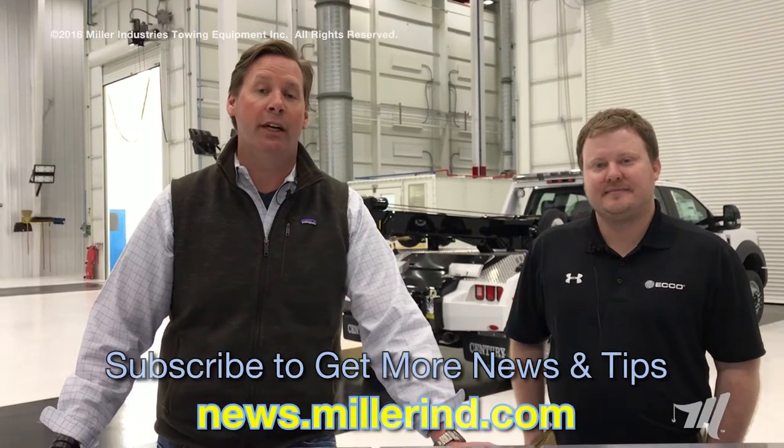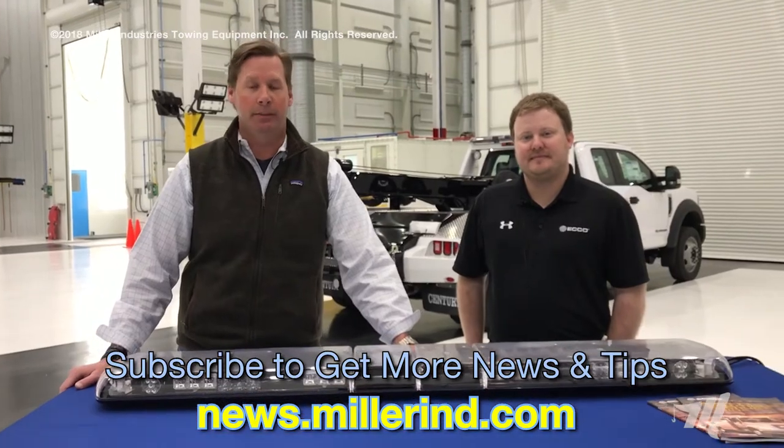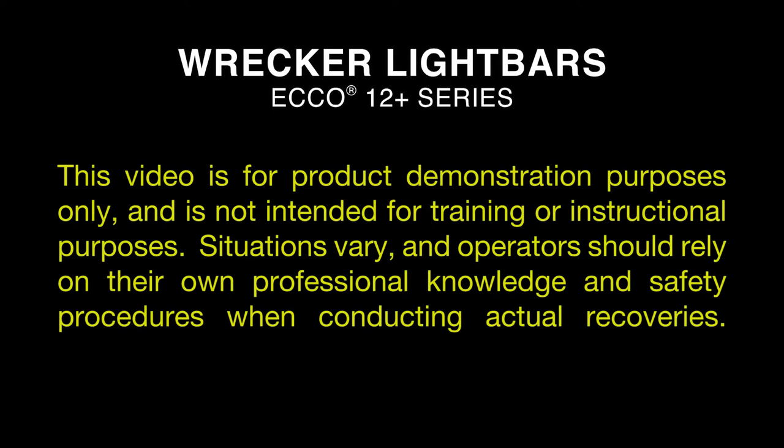Thank you guys for watching this video. For more informational videos like this and tips and tricks, please subscribe to our newsfeed at the website listed below. This video is for product demonstration purposes only and is not intended for training or instructional purposes. Situations vary and operators should rely on their own professional knowledge and safety procedures when conducting actual recoveries.